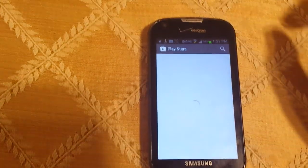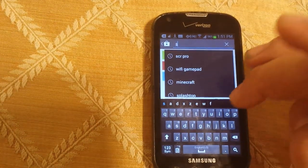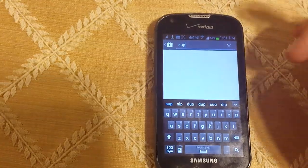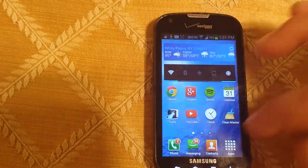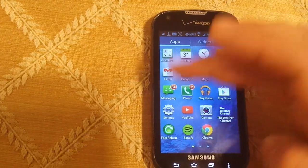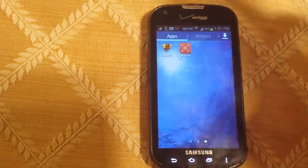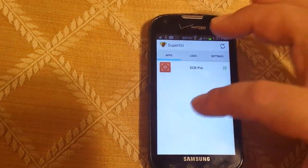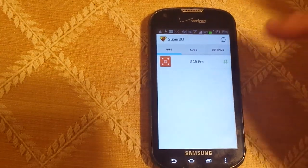You're going to go to the Play Store and download SuperSU. So SuperSU — you can go here, I already have it installed — so you can get root permissions and stuff. Then you just run it and it'll ask you to update your binary. I just hit Normal, update, and as you see here, I have given SuperUser permissions to SCR Pro.